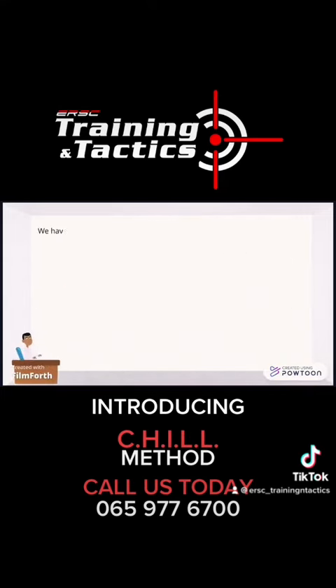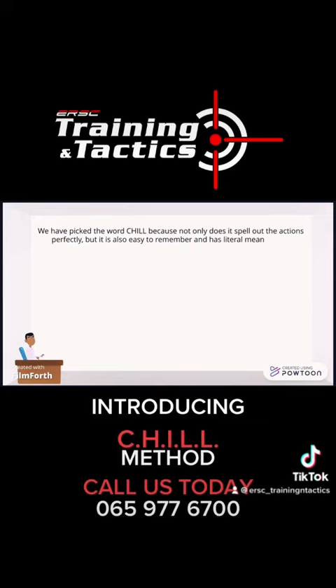We have picked the word chill because not only does it spell out the actions perfectly, but it is also easy to remember and has literal meaning and emphasis for the situation being dealt with.